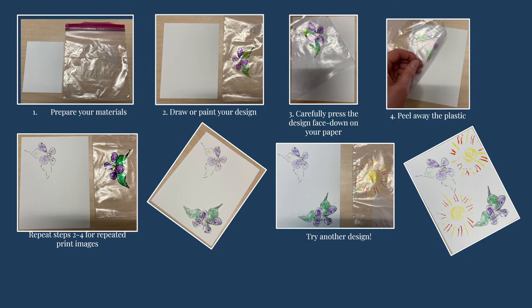To make your print, draw your design on the plastic bag, then press it carefully onto your paper or cloth. Press, but don't smear it. This may take some trial and error as you figure out how much ink is needed and how fast you need to move so that the design doesn't dry too much. After one print, you can draw over the same design on your bag to repeat the print or try a new design.